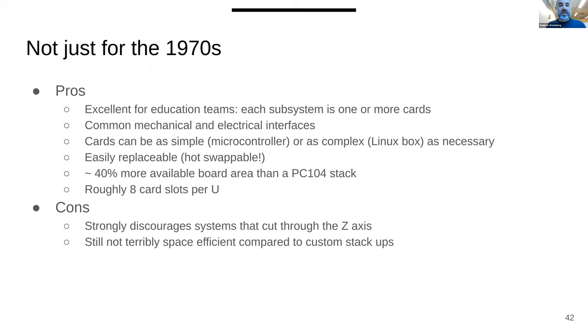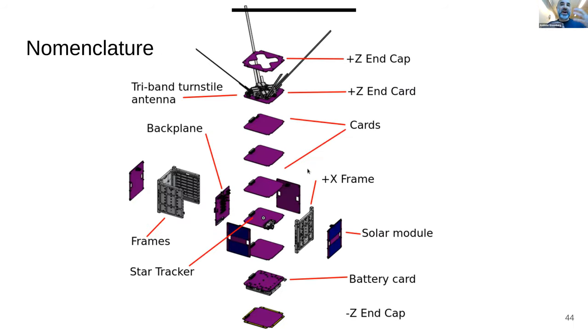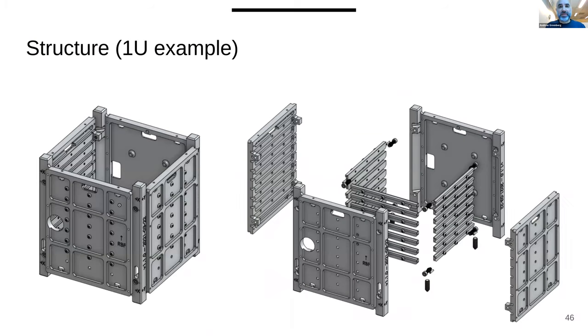This card cage had a lot of really good capabilities, so we went with it — everything is a card. We have one through three-unit designs, each with the same nomenclature: cards, frames, solar modules, end caps, and so forth. ORSAT is relatively cheap to build and students can make it themselves. We try to make it buildable on a three-axis CNC machine that a university might have, with structural pieces that are relatively simple to put together — just aluminum milling.